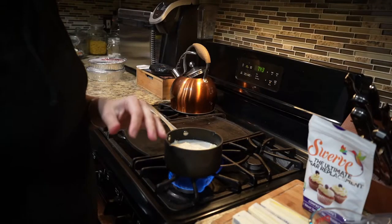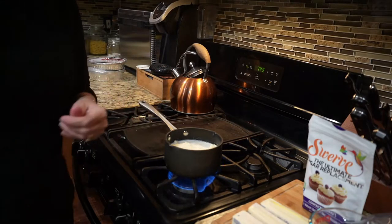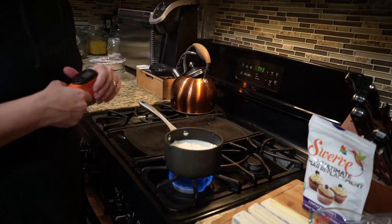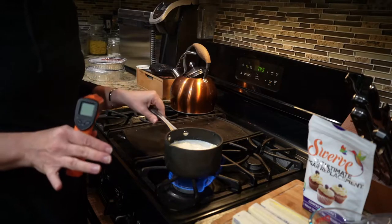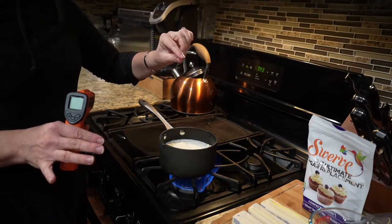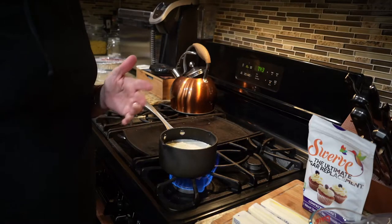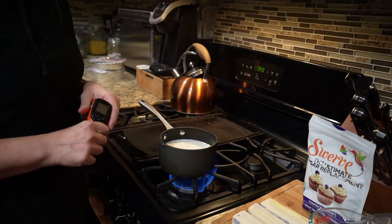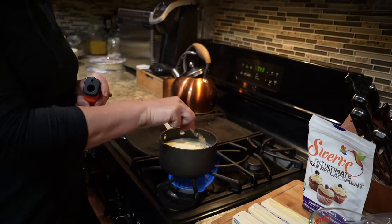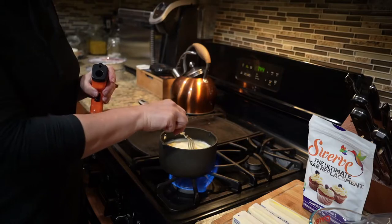We have it mixing on the stove and we want it to get between 120 and 130 degrees. I use a radar gun style temperature gauge; a candy thermometer works too. What I look for is the butter starting to melt and little bubbles coming up around the side of the pan, but you want to cut it off quickly — if you get this too hot it will kill your yeast instead of feeding it. This is probably the trickiest part about making fluffy cinnamon rolls.